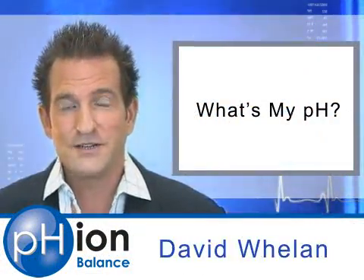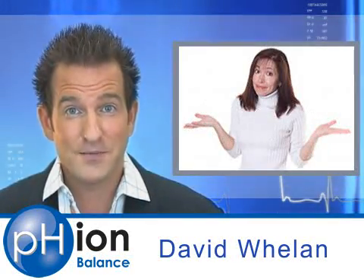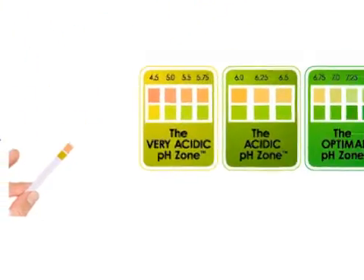Hi, I'm David Whalen. Would you like to know what the pH of your body is? In order to get a gauge of what the pH of your body is, you're going to test your urine first and your saliva second.